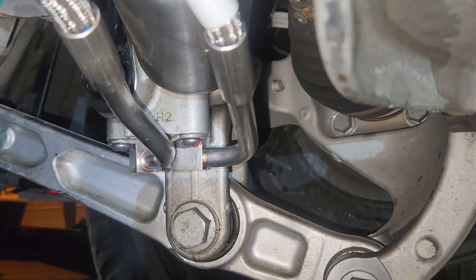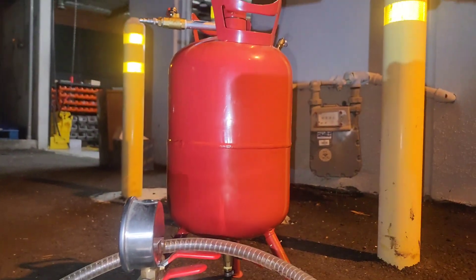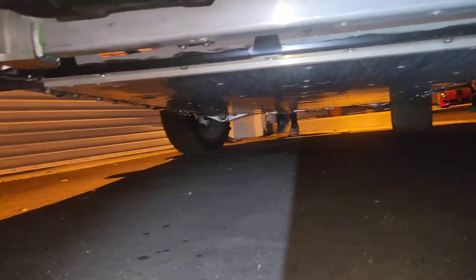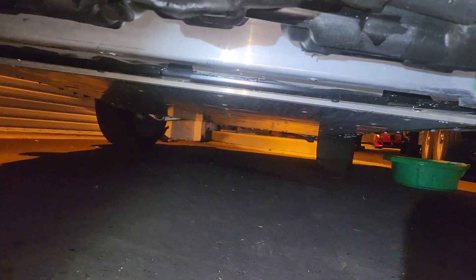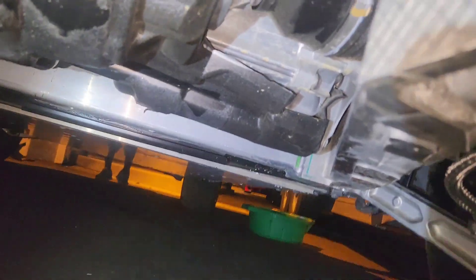To drain the system, go to each shock and pull both lines out one corner at a time — start with the rears, then move to the fronts, since the circuit runs rear to front. Use my machine to blow clean compressed air through to empty each line. Unplug a corner, blow air through it, plug it back in, then move to the next corner. After all four corners are drained, use my machine to draw a vacuum on the system, with a resin trap to catch any remaining fluid.